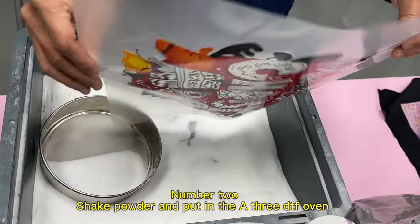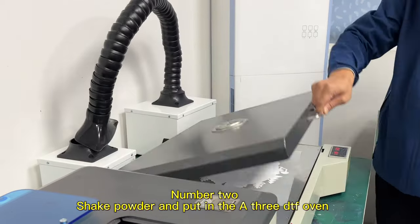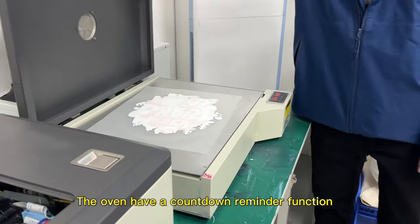Number 2, shake powder and put in the A3DTF Oven. The oven has a countdown reminder function.